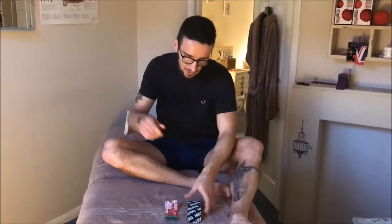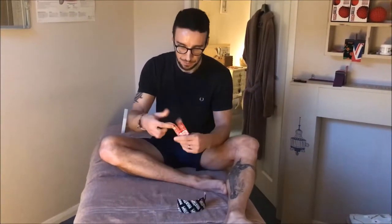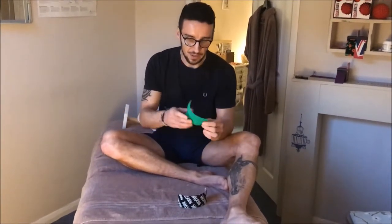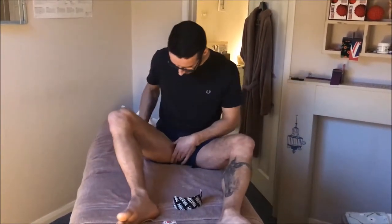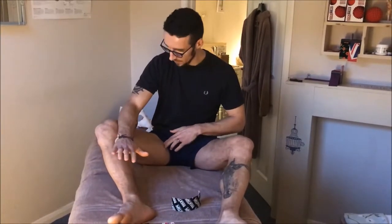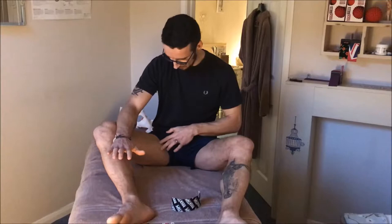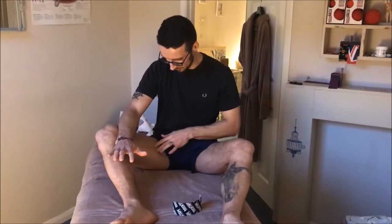To tape these two, you're going to need a six inch high strip and a five inch wide strip. To find them, they sit quite high up in the groin, so if you just put the knee in flexion and pull your knee up into your forearm, you'll feel the muscle jump up just in between your hamstring and your quad.